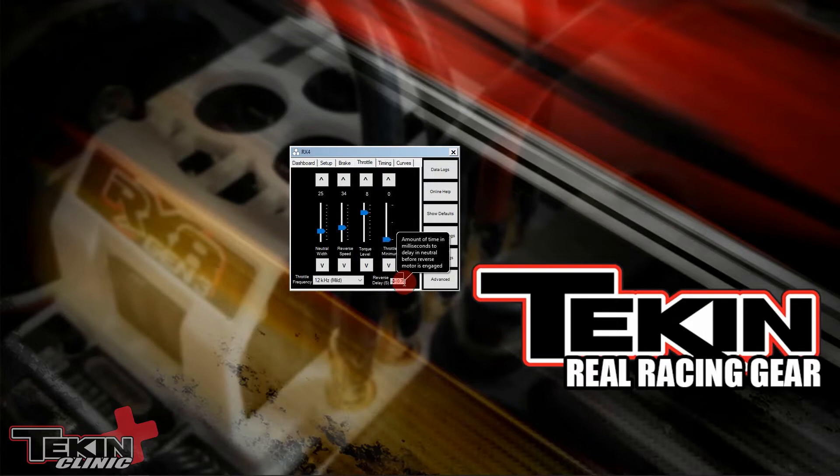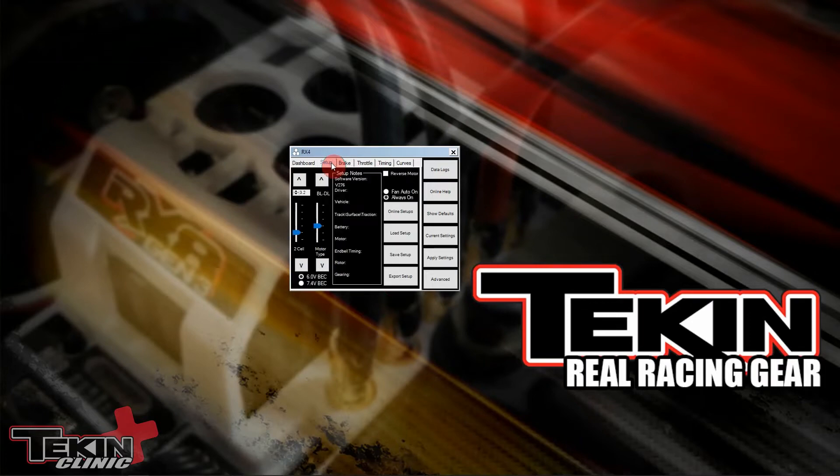To change that value to a lower or higher amount, use the click buttons right here. Just to clarify, this setting only works when you're on the BLDL or BRDL mode — that's brushed forward-brake-with-reverse-delay and brushless forward-brake-with-reverse-delay. It will only have any effect in those modes.